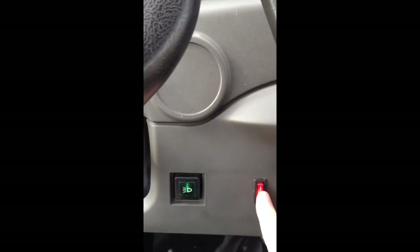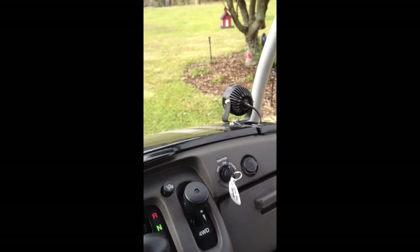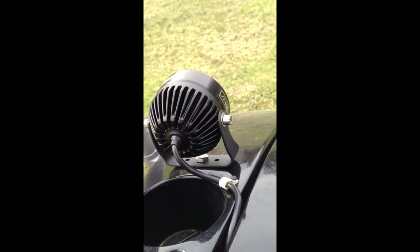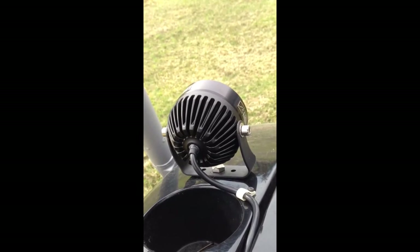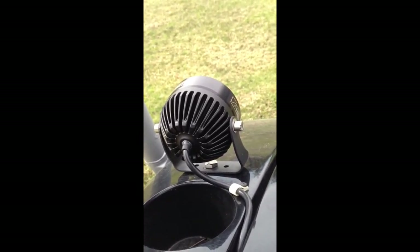I checked these last night — they're incredibly bright, ridiculously efficient, and very well made. Anodized aluminum, stainless steel hardware — top shelf. Traditionally designed for motorcycle use, but these work equally well here, especially on the dark Florida nights we have here.